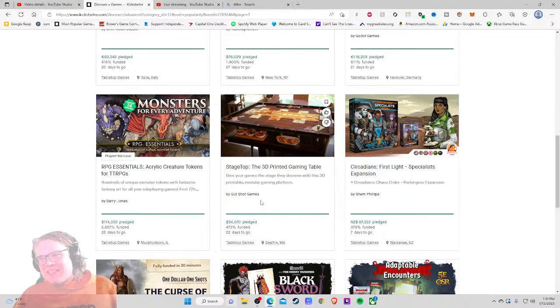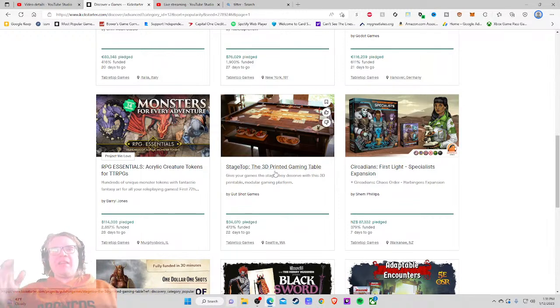Today I am super excited to be checking out the eighth most popular project in all games — that is Stage Top, the 3D printed gaming table. When you hear a name like that your ears just go 'wait, what?' I'm a big fan of 3D printing despite the fact I don't own one — it's just too expensive for me — but I love the basic idea of it. The tagline is 'give your games the stage they deserve with this 3D printable modular gaming platform.' I've seen other companies do stuff like this where they put something on your table to elevate things so you can have room underneath to store cards or knickknacks.